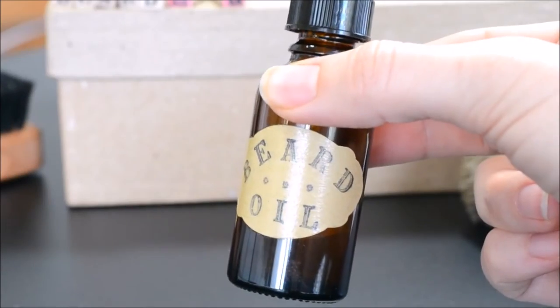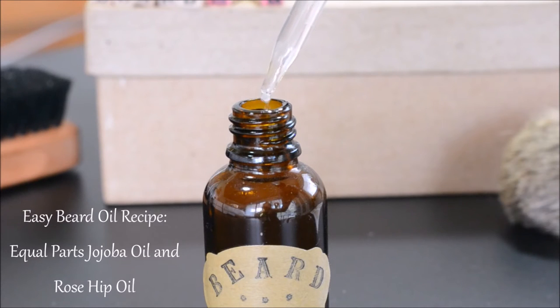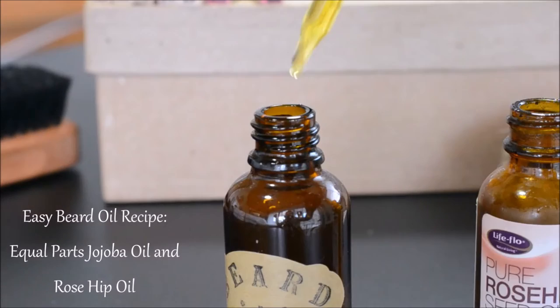I'm going to show you really quick how to make a beard oil, because some guys prefer just pure oil instead of a conditioner. All you have to do is add the oils with no vinegar and no water.